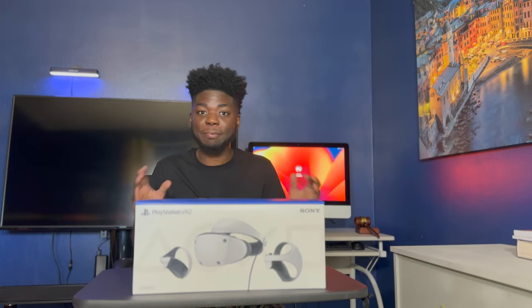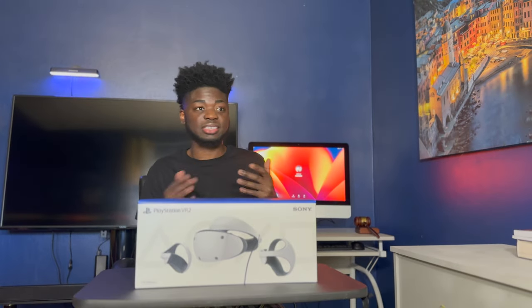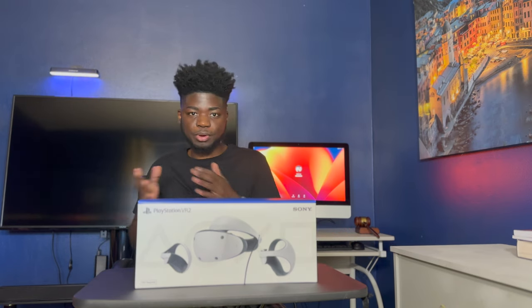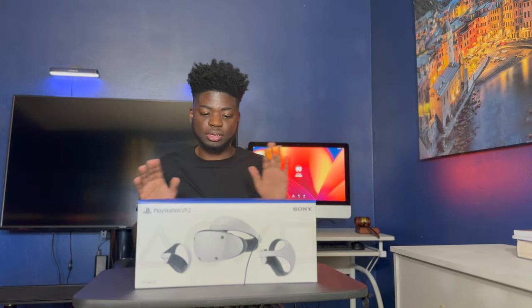What's up JL Nation Games, I'm back with a new video. Today we finally got it — we got the PlayStation VR 2. Everybody knows I'm a big fan of PlayStation. I already got the PlayStation VR 1 and it was a hot mess, which I'll do some comparison on between both of them, but for now we're going to unbox this thing.